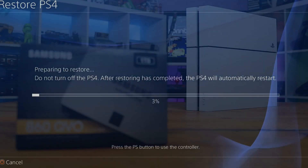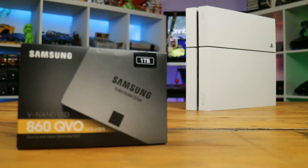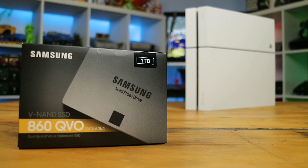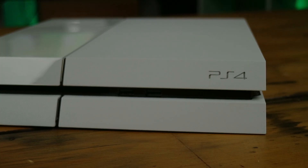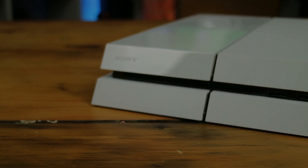And that's pretty much it folks. Once the restore is finalized, you'll be ready to take your new SSD-powered PS4 out for a spin and enjoy improved boot and load times plus super snappy UI response times. Hopefully this video shows you just how simple it is to replace the PS4's hard drive and get some extra performance out of your console. If you're curious about just how much of a difference this makes, check out our PS4 SSD load time comparison video for some real world benchmarks.